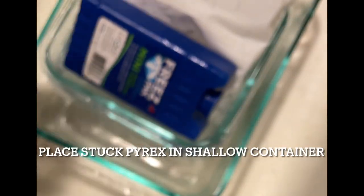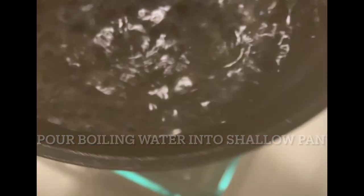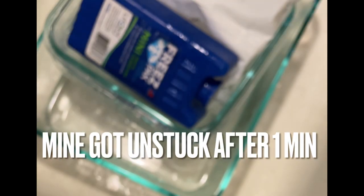Put this in here. I'm going to bring the boiling water over — it is quite boiling. Let's see how long this takes. I think it's been about 10 seconds.